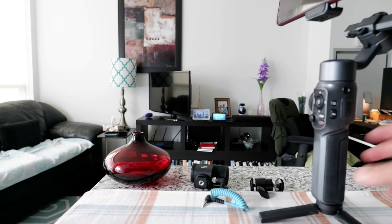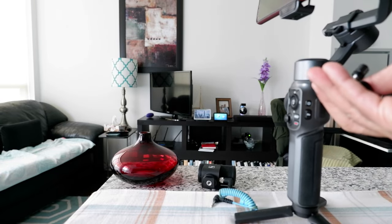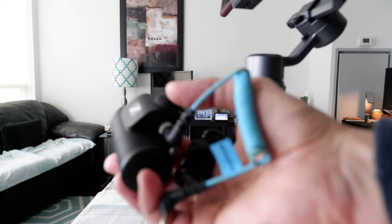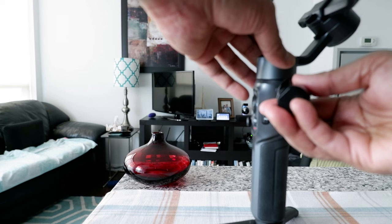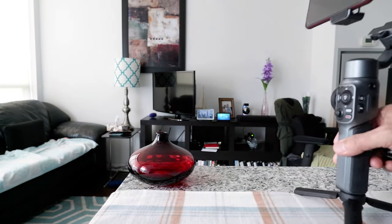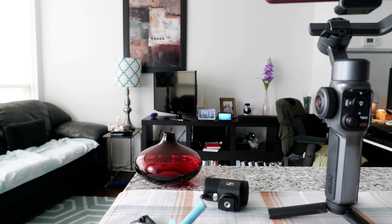Something I like a lot about the gimbal is that it has a quarter-inch hole. What it does is let you put an external mic in here — for example, like this. You can attach an external mic and push it here, so you can have a mic attached without needing any cold shoe or extension bar. That's a very good feature of this gimbal.